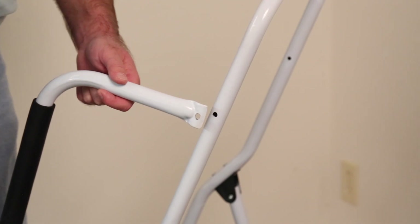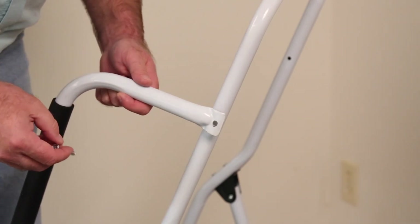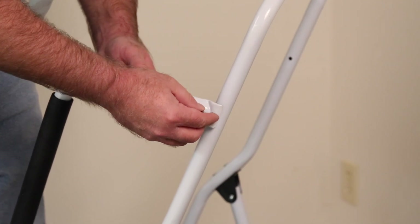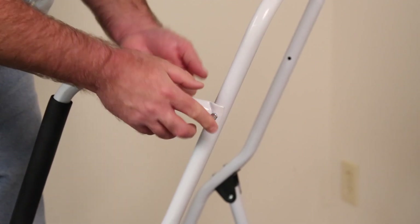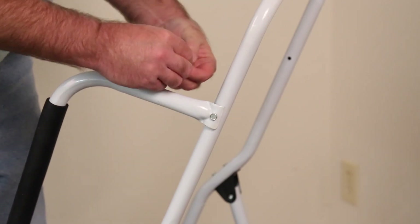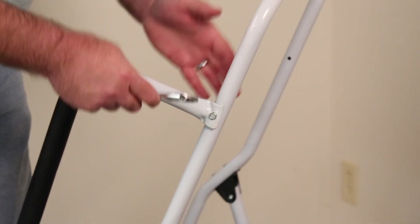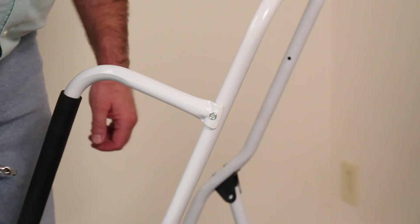Now we're going to mount the top handle — I know it's the top handle because it's the longer of the two. Just like we did before: hole in the handle, hole in the frame, put the bolt through. If it doesn't line up perfectly, just pull up or push down to get it to align — that's why we left the nut loose on the bottom. Same thing as before: put on your washer and follow it with your nut. Next, use your common household tools to tighten all of the nuts, both top and bottom, then do the same procedure on the other side and you're ready to go.